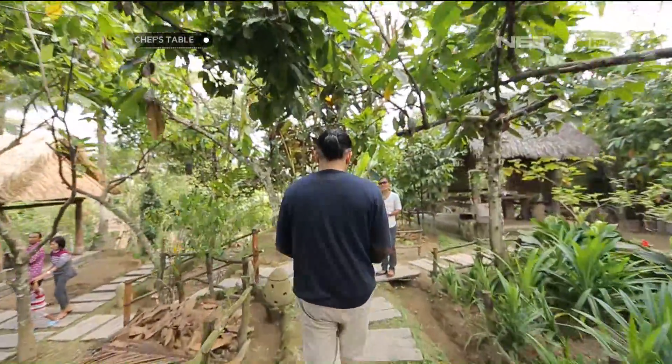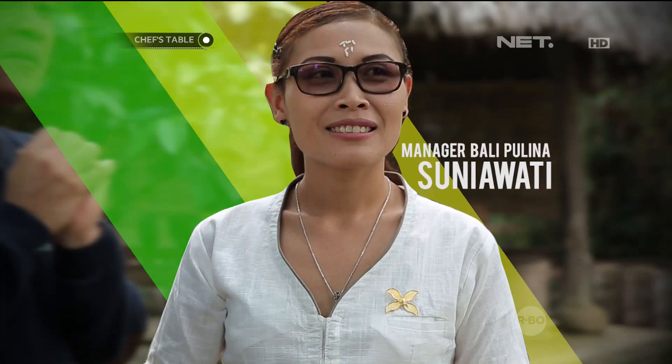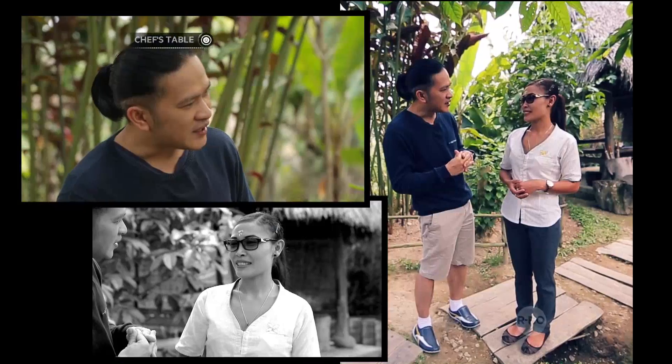Selamat pagi, apa kabar? Selamat datang di Bali Pulina. Saya akan ditemani oleh Mbak Suniawati. Dia adalah manager untuk area ini, jadi dia tahu banyak apa yang kita punya di sini. Saya akan ditunjukkan how to make coffee luwak, especially coffee luwak.